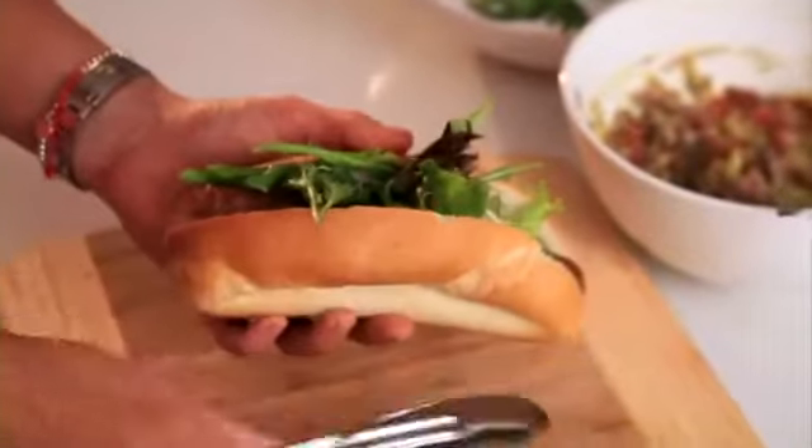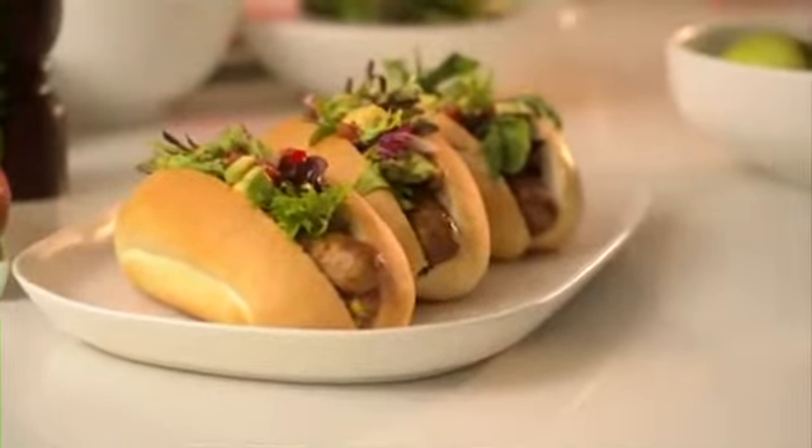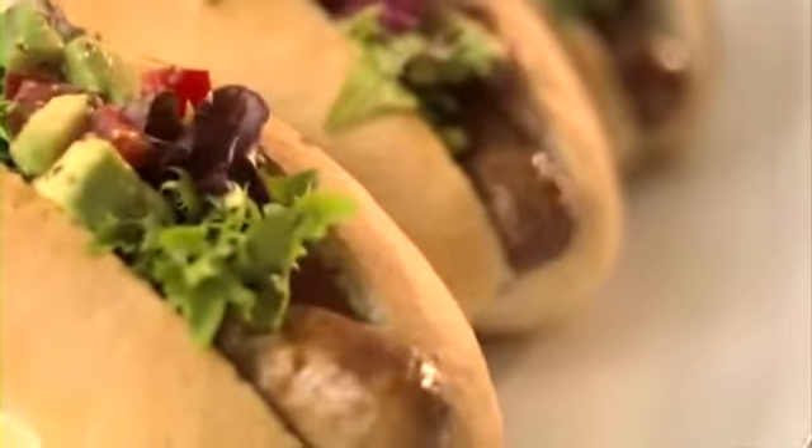That looks fabulous. Whoever said comfort food couldn't be healthy! For more handy tips and other great recipe ideas, be sure to visit avocados.org.au or follow us on Facebook. I'll see you next time.